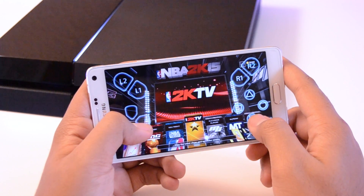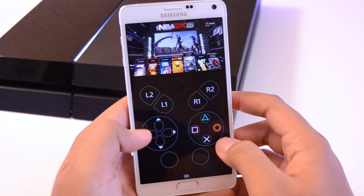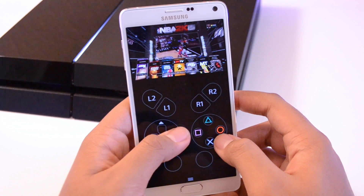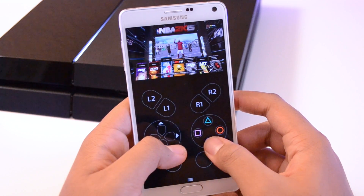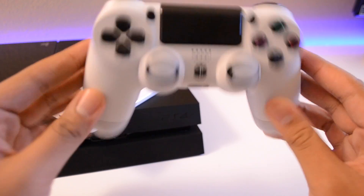As for the controls, you can use the phone in landscape orientation, but if you feel the buttons are blocking your view, you can rotate your device to portrait mode and get the buttons out of the way. However, the screen gets smaller. But if you have a big phone or a tablet, this shouldn't be too much of an issue. You can also go the extra mile and pair up an actual DualShock 4 controller and play your games with that.